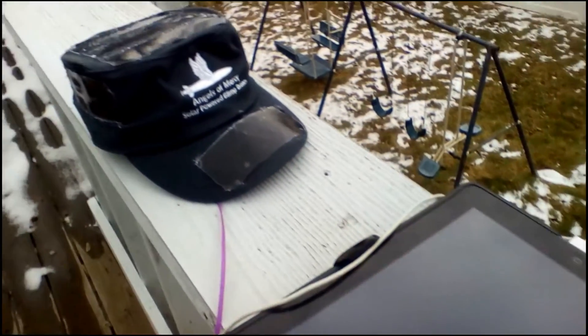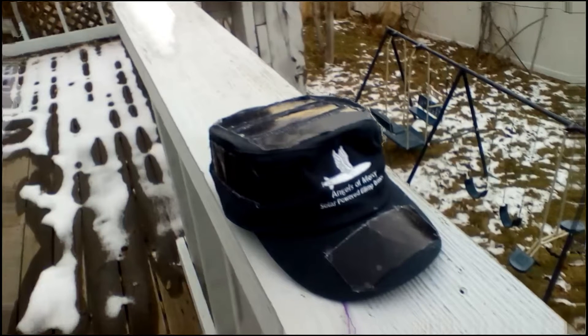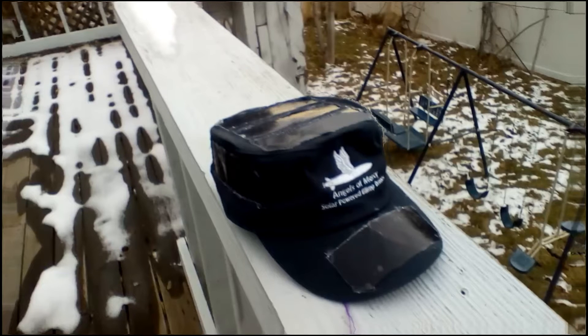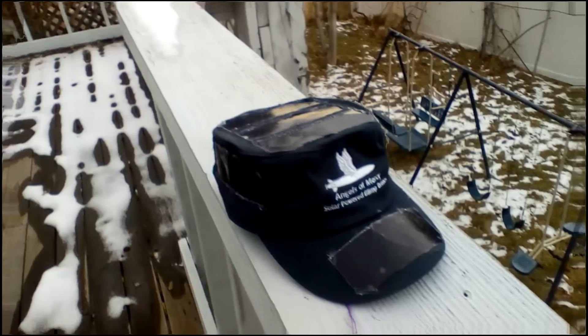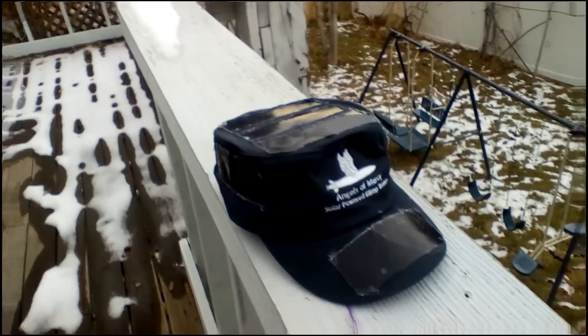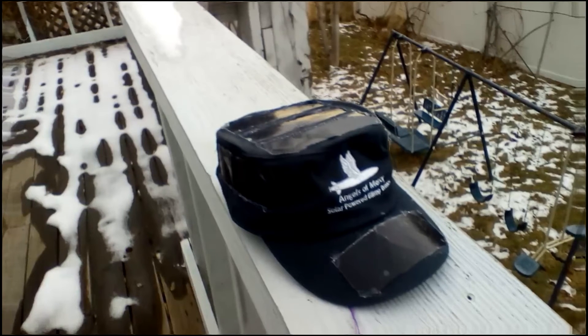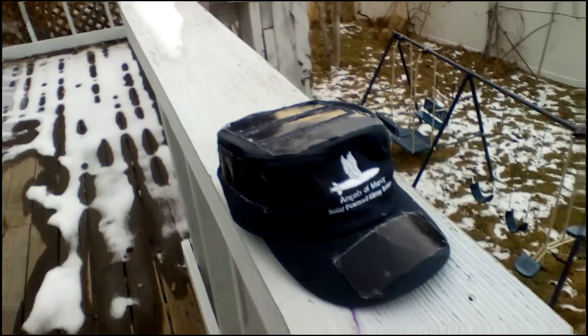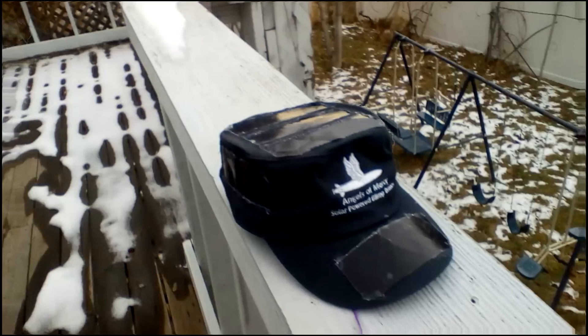The other thing you might notice on this is it has this logo on the front. I made that logo. It's supposed to be a blimp UAV with wings on it and the whole Angels of Mercy thing. I didn't come up with that name — I think it's a great name — but I did come up with that logo. So there you have it: second prototype, more power, works with more devices in more conditions.